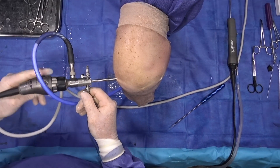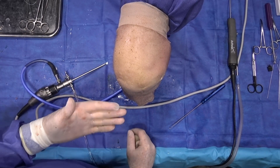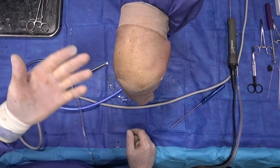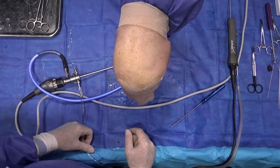At this point we perform another diagnostic ultrasound to assess the stability of the repair, confirming reduction of meniscal extrusion and overall stability. We then close the portals, place the patient in a brace, and start the rehabilitation process.